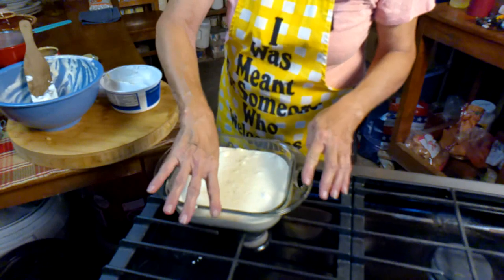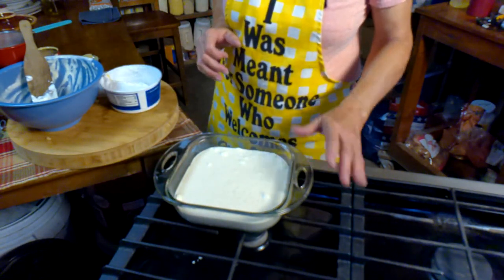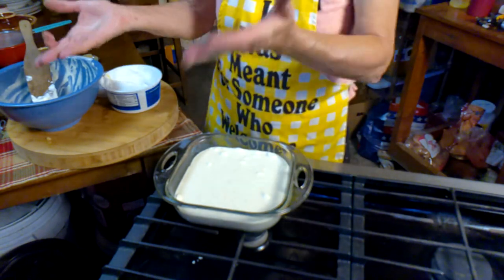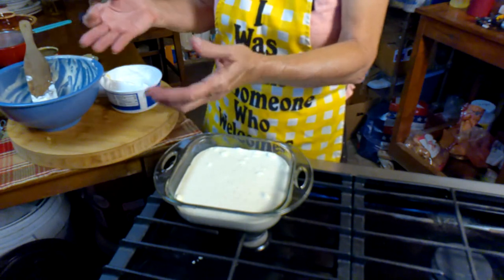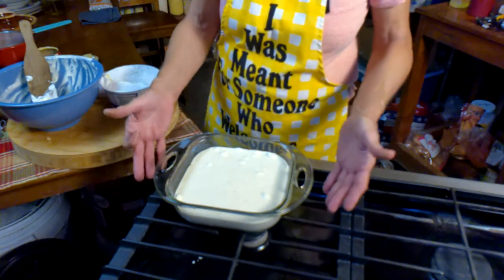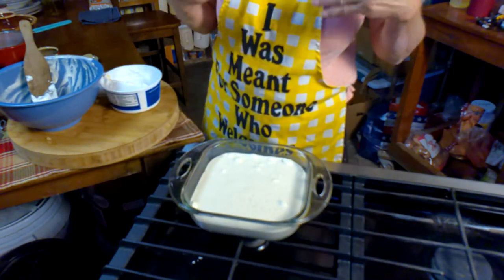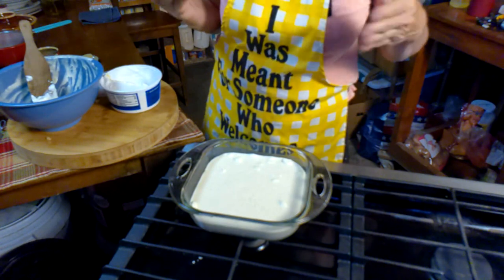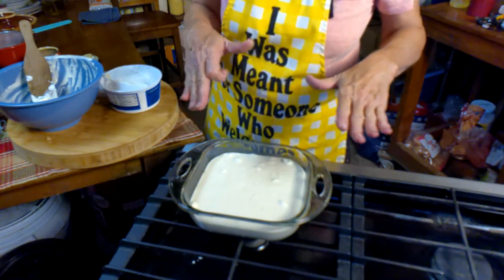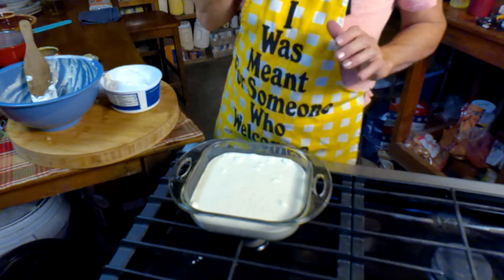Now we're going to put this in the freezer for about two hours. You can make this tonight and then take it with you to church tomorrow, or to grandma's house, or wherever you're going. Put it back in the freezer, and when you get ready to serve — like 30 minutes before you're ready to serve — just take it out. Trust me, it is so good.